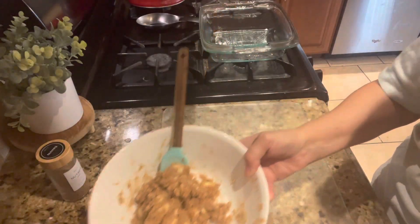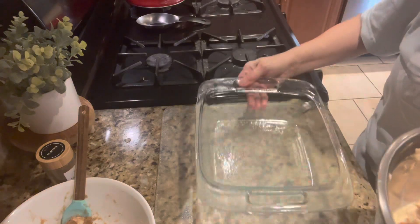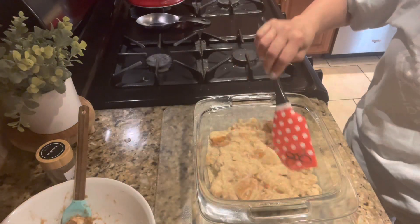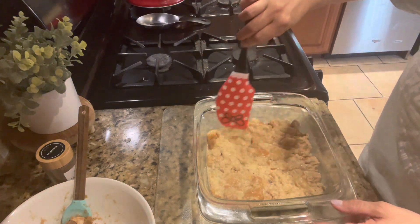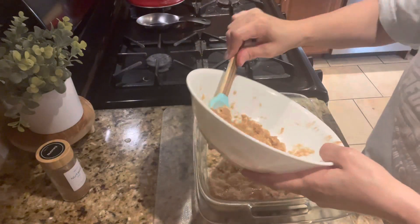Okay, and there you go — that looks much better. So we're going to take a greased casserole dish, add the bread and egg mixture to the pan, and then take the brown sugar butter topping and spread it over the top of the casserole.